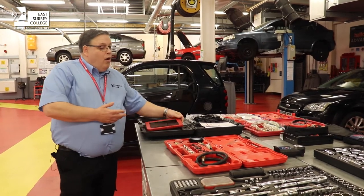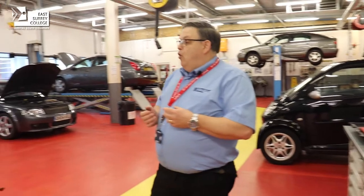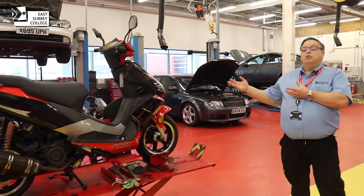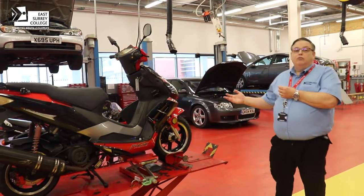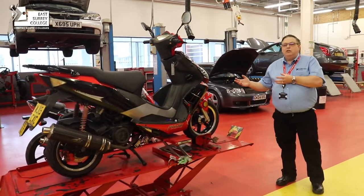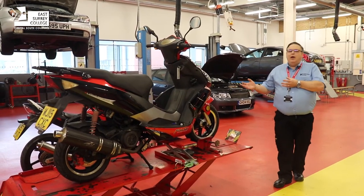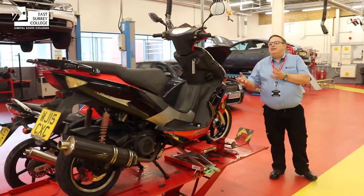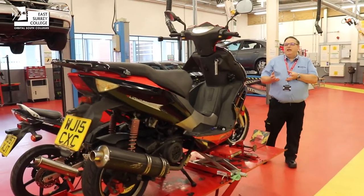Within the workshop, some students also have the opportunity to use our motorcycle facility. These are for specific courses, and those students will be able to strip and rebuild the motorcycle and identify the various components within their systems.